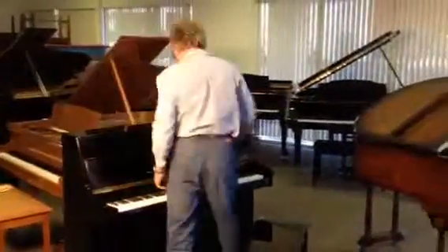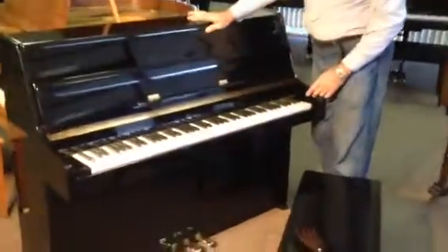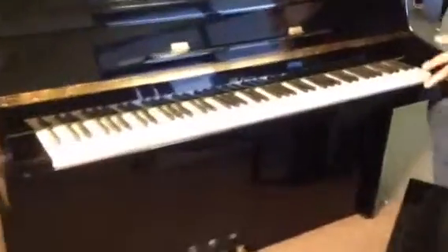Hi, it's Scott from Ramsey Piano. This is a Weber — it's called a Continental Console or a Euro Cabinet, and this is really quite an amazing piece.